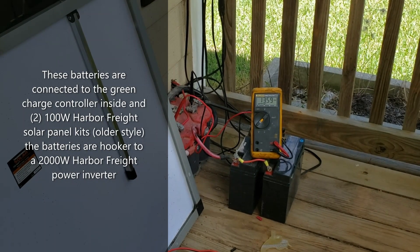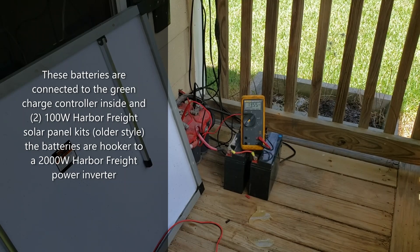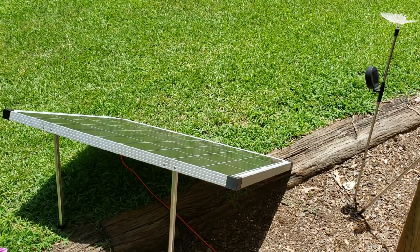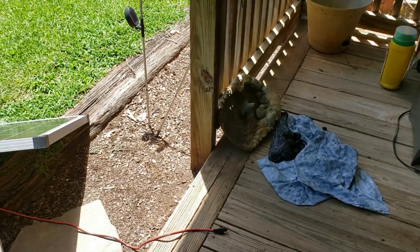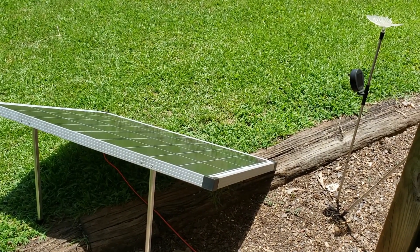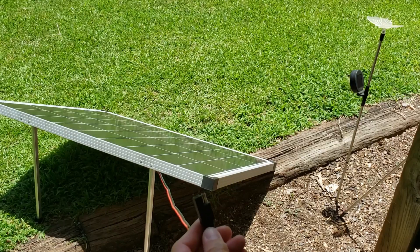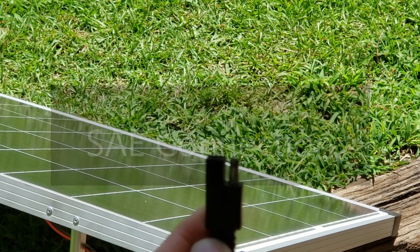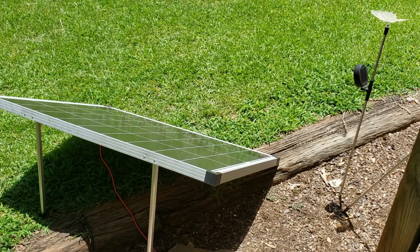That runs into a charge controller and that's what it puts out. We'll see what each individual part does and how it all works together. Now we have the panel pointed toward the sunlight. This cable uses an SAE connection — Harbor Freight decided to go with SAE instead of the standard MC4 connector.